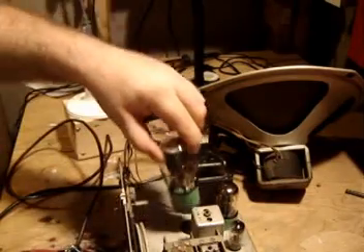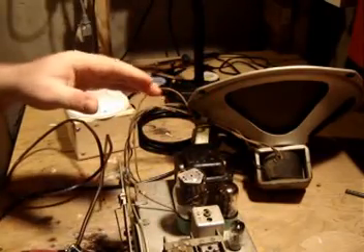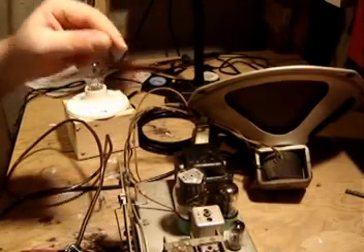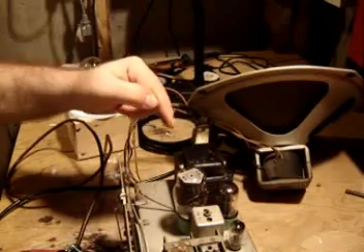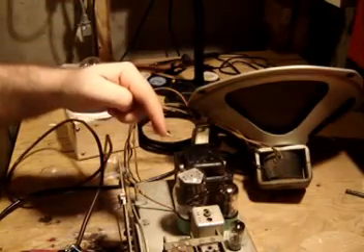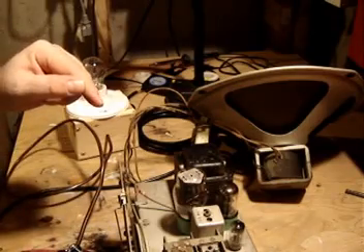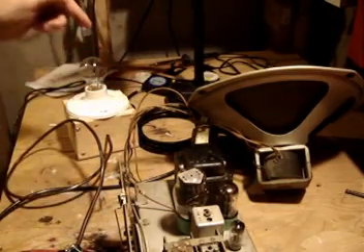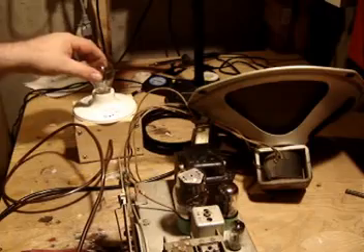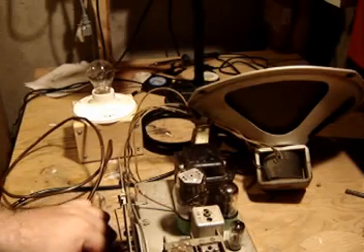We'll turn it back off and now put the rectifier back in — line up the pins. With the rectifier in, all the components are in. What I would expect to see is, when I turn on the power and everything is working properly, the rectifier should glow up at the top, and the light bulb should glow just a little bit, because it's this chassis that's drawing the 60 watts and the bulb won't be drawing much. If there's a short, this thing might explode in my face — but hopefully the light bulb will light up to its full 60 watts and limit the power going to the circuit. With everything connected, I'm going to turn it back on and see what happens.